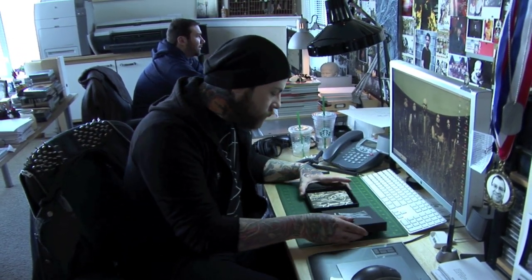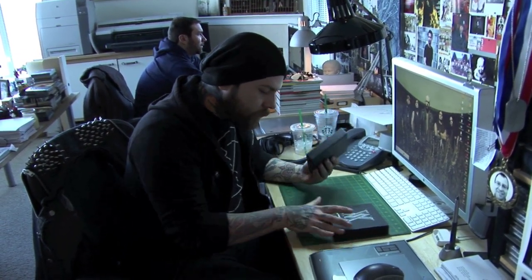And as you can see here, it comes in this box with a foil stamp cover. It's a nice, thick, well-manufactured box.